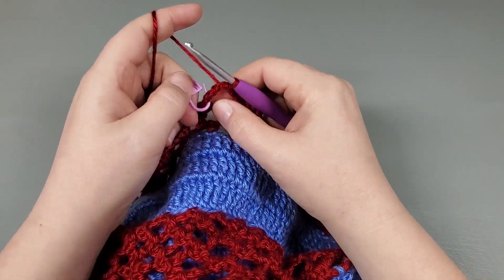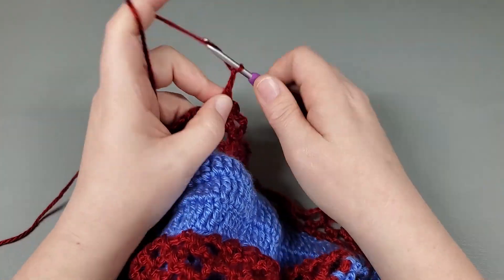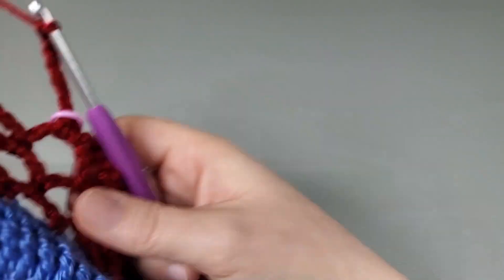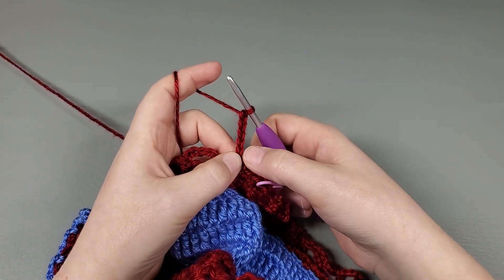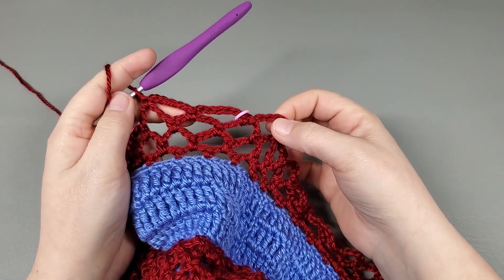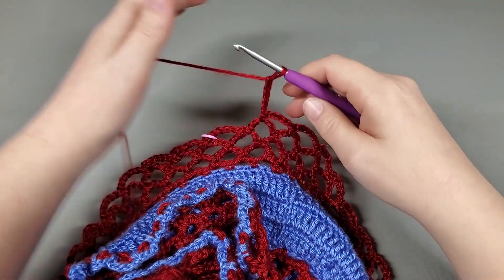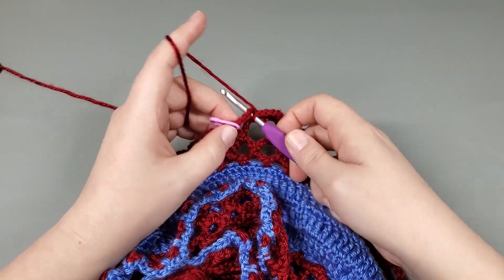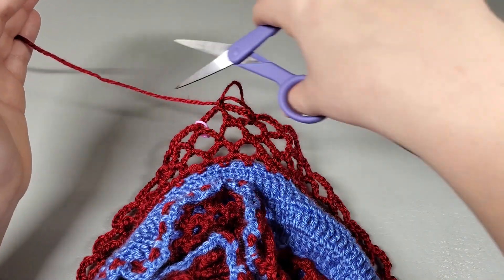So round four — chain one, single crochet back into there, and chain six. We're just basically repeating what we just did with round three. Single, chain six, single into the next, chain six — repeat that around and I will meet you when we get to the last chain. Okay, so I've made it back around — single crochet into that last chain, chain six, slip stitch to our first. Chain one, pull up a loop, and we're done with our main color.